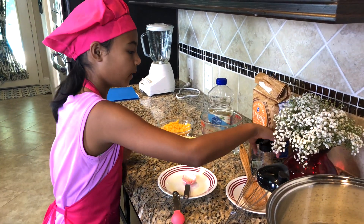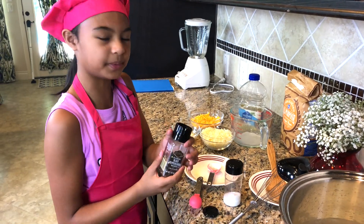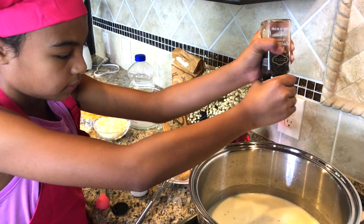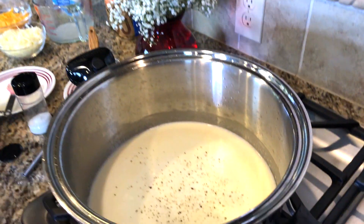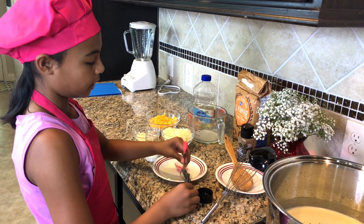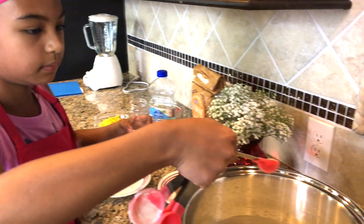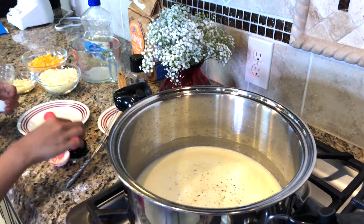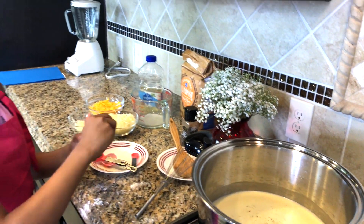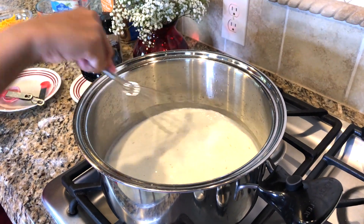Now we have some seasoning — we got salt and pepper. You can put as much pepper as you want, but you don't want to put too much. You got those grinders. That is good — it's going to add some flavor. And I'm going to add a teaspoon and a half of salt. Then we're going to get a half. Now it's going to have a bunch of flavor. You don't want it to taste bland, so you've got to add some seasoning. Mix that all together and get it all warm.